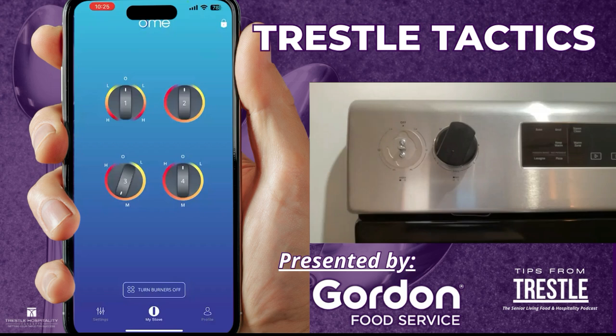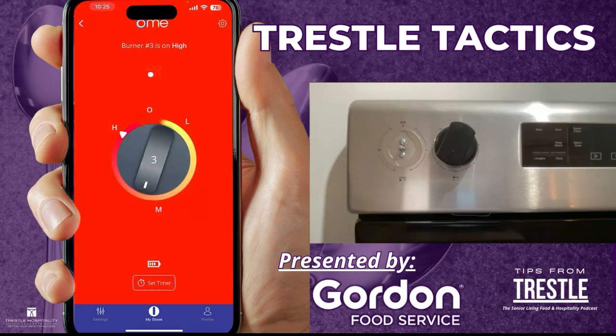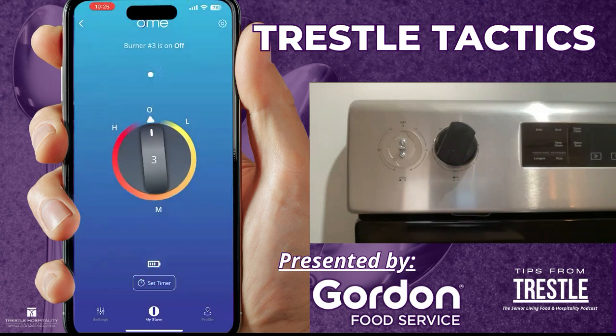After you turn it on, we have an automatic shutoff that is designed to detect an absence in the kitchen. We ship the knob with a default timer of 15 minutes. So after 15 minutes, if there is no change in temperature setting, we will automatically turn off the burner and send you a notification. We don't have 15 minutes here right now, so I'm going to remotely turn it off in the app — and you'll see the knob rotate on the screen.